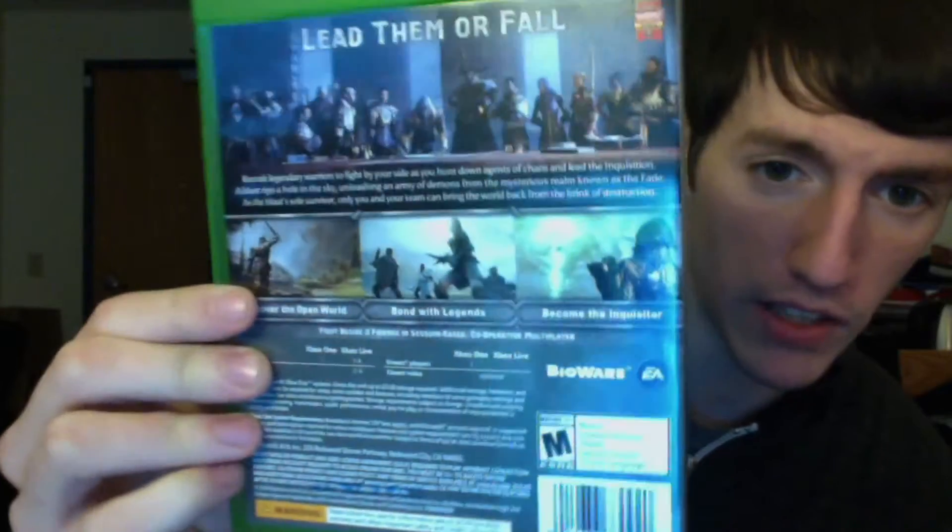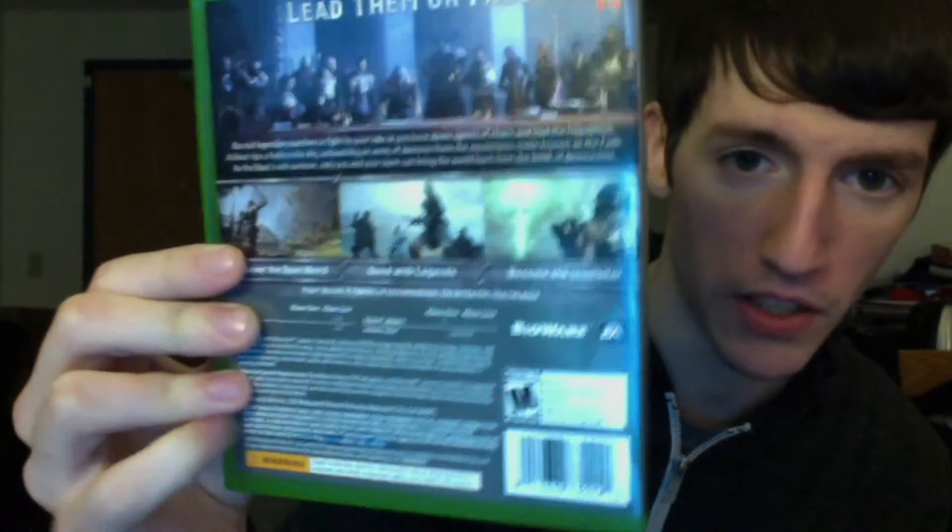Here's what the back looks like — the back is kinda cool. Has all the specs on it, of course, and a bunch of images. It says: 'Lead them or fall. Recruit warriors to fight by your side and hunt down agents of chaos and lead the Inquisition. A blast rips a hole in the sky, unleashing an army of demons from the mysterious realm known as the Fade. As the blast's sole survivor, only you and your team can bring the world back from the brink of destruction.' It also says discover the open world, bond with legends, and become the Inquisitor. This game is known for its unbelievably massive open world, and there are over 80 hours of content.